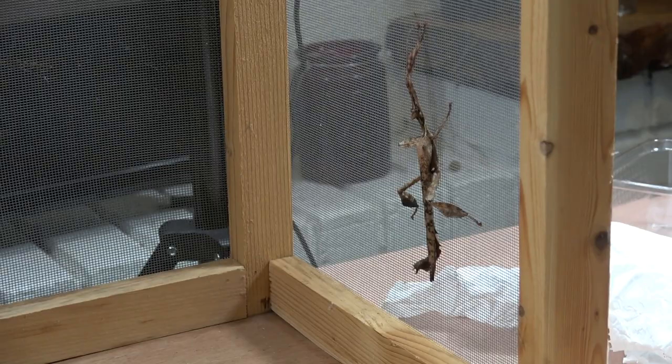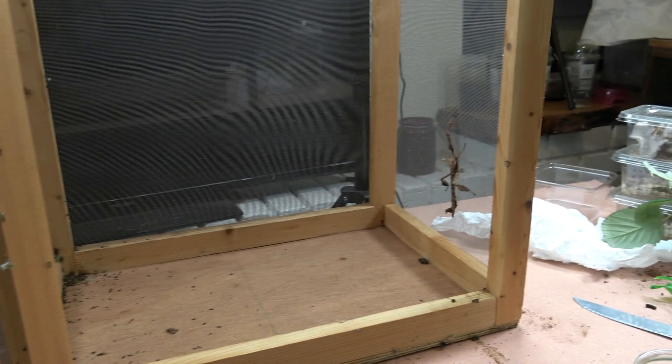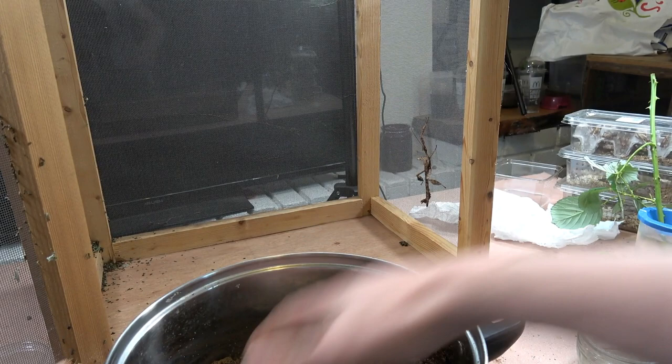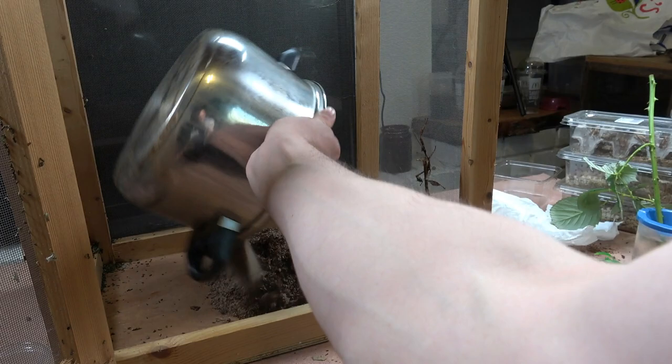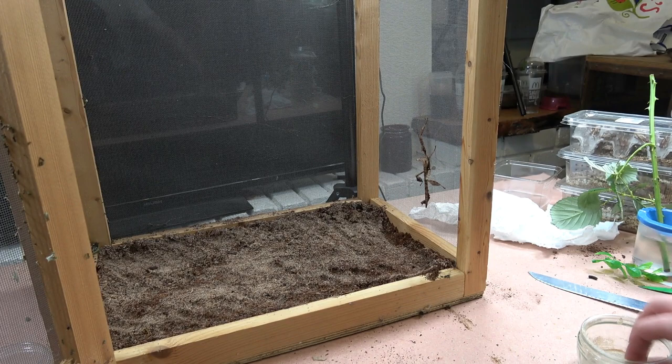We do actually have a male already sat in here — he grew up from back in our nursery video, where we did a little phasmid nursery in this enclosure turned on its side. He's the last remaining member of that nursery and he's all grown up now; the rest have literally moved on.